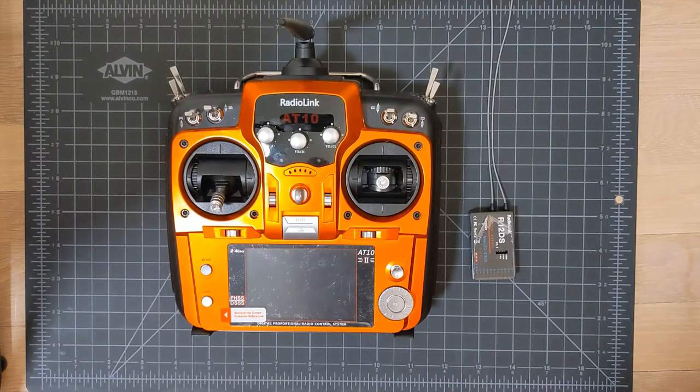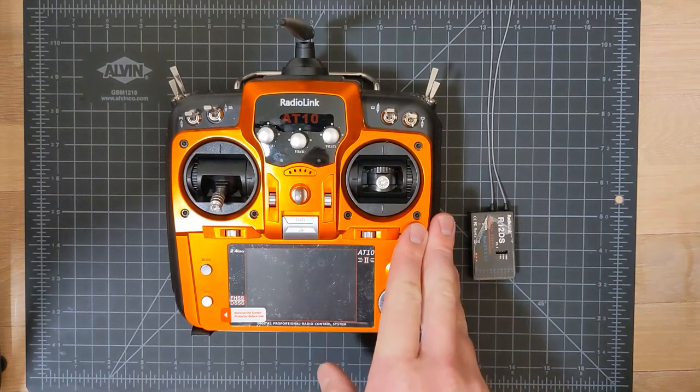I wanted to share my thoughts on this radio today because I have mixed thoughts on it, and ultimately I've decided I'm going to return it and swap it for a different radio. So today I'm going to go through what I like, what I don't like, and some thoughts on these radio transmitters in general.